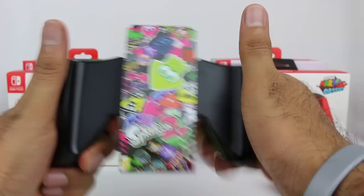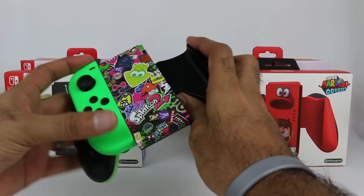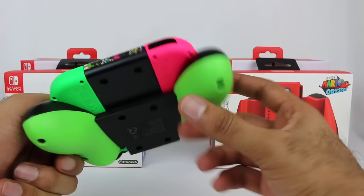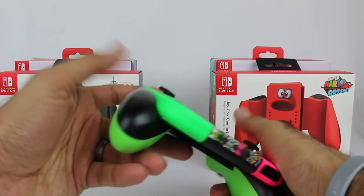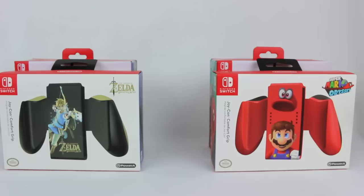I also have the Splatoon 2 Joy-Cons — the neon green and neon pink ones — and that truly is what will look really cool in here. I kind of wish we had two neon green ones, but they've only released one neon green and one neon pink. I think this color combination really works — that looks awesome, actually. I'm really digging this. I think I'll probably be using this a decent amount, and it feels like it's going to be pretty easy to hold and play.